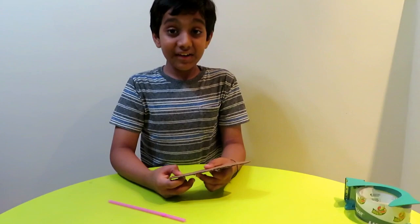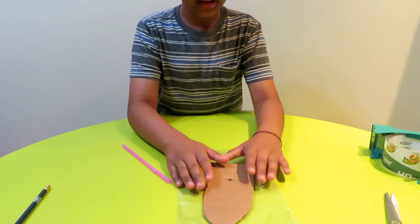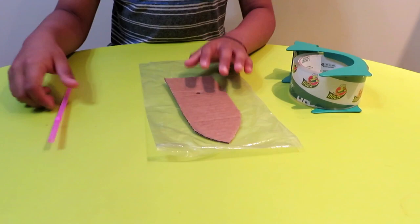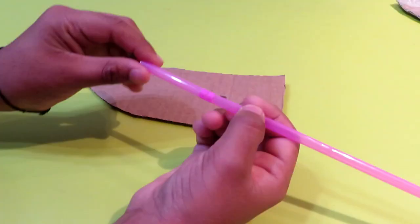Now after that we are going to put the plastic on. Put the boat down, get the plastic, pick the boat up, and put it on top. Then use the tape and cover the whole boat. After you're done covering the boat, use the pencil again to make a hole through the plastic and the cardboard.